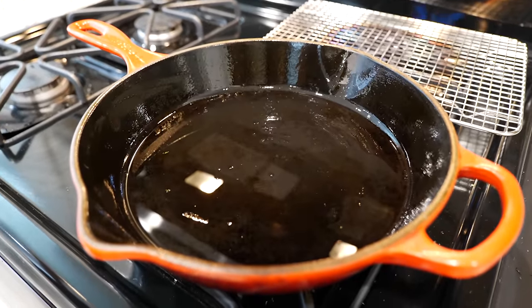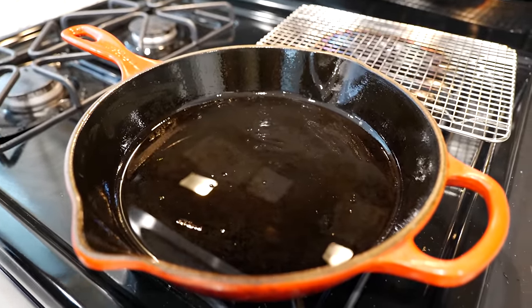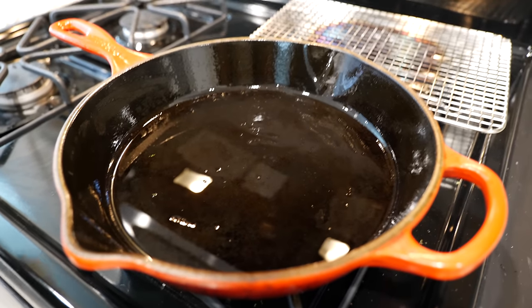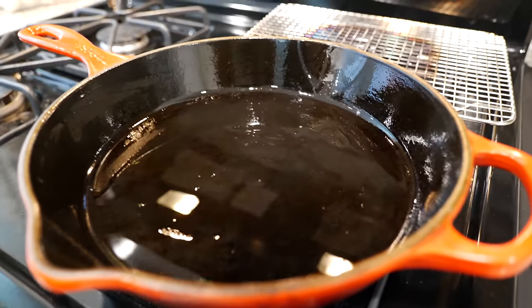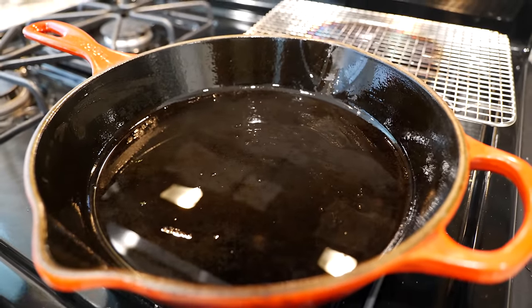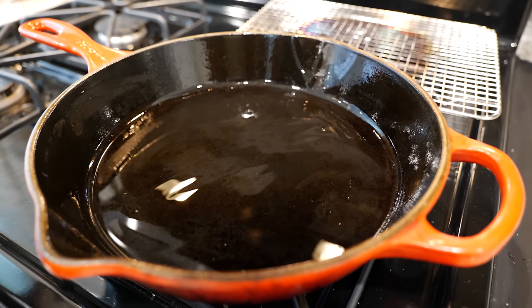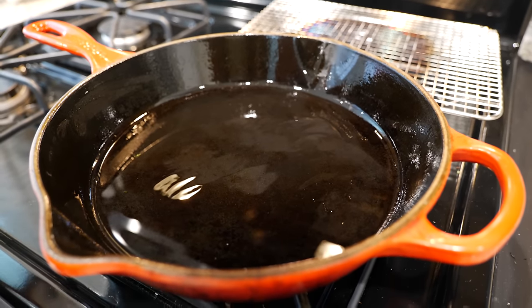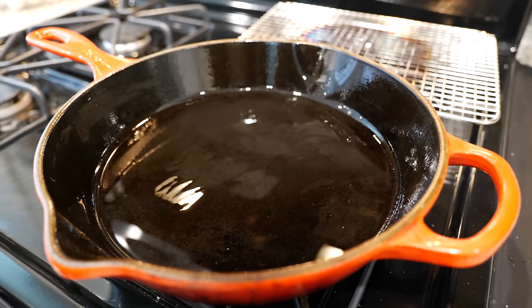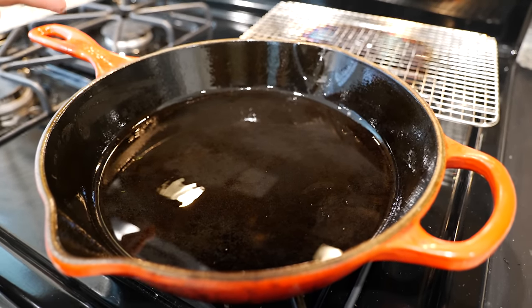Set your pan on a medium heat. I have some flimsy corn tortillas, and if I don't fry them up first they're going to fall apart. But if you're watching your diet, your cholesterols, and your oils, you just have to warm them up for this part.